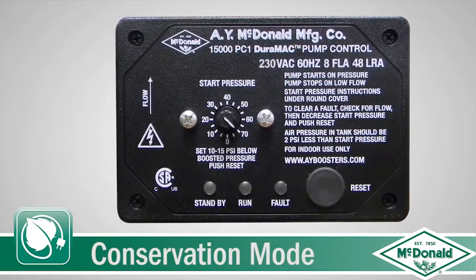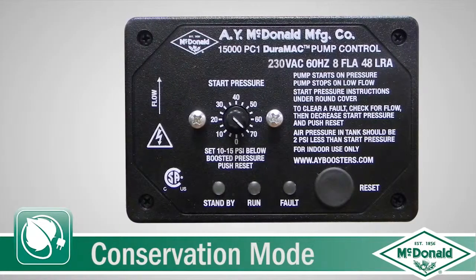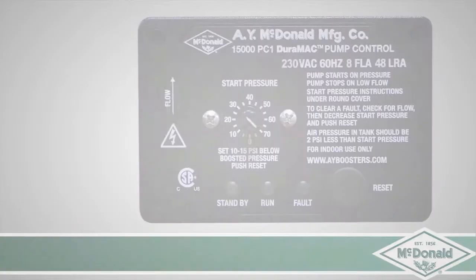In the conservation mode, this will enable the pump to run when the incoming pressure falls below the design point. It comes in 44 and 60 pound boost pumps.